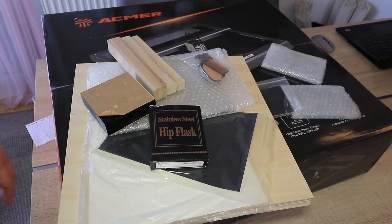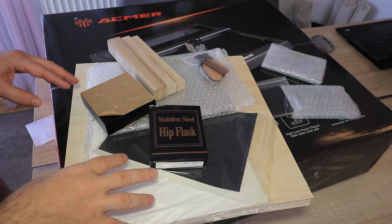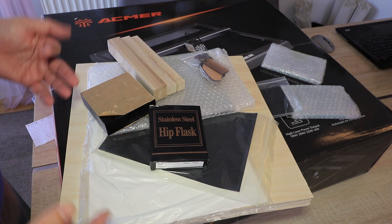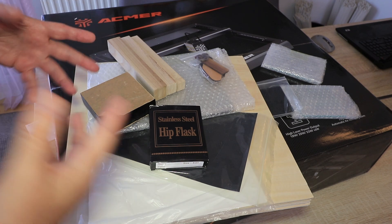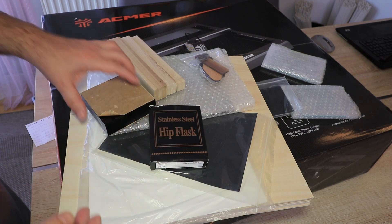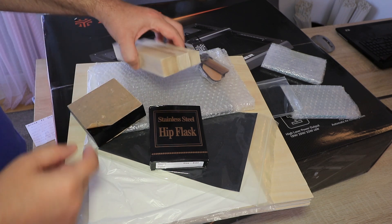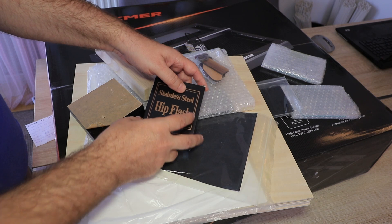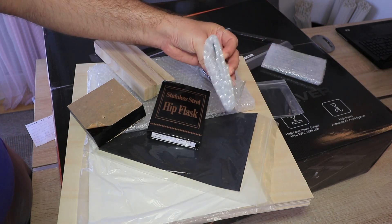Now let's see what's in the box. In a separate box I got sample materials for testing, and ECMAR asked me to use these in the video. I told them I have my standard materials for comparison, but at the end I will try some of theirs — especially this 13mm thick black acrylic, and also some stainless steel, leather, plywood, and glass.